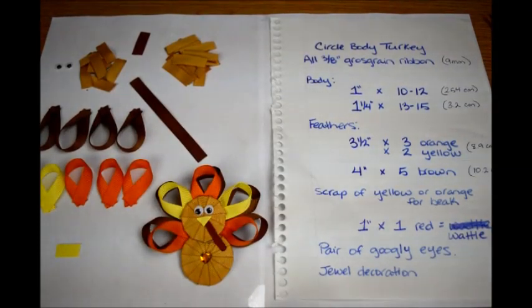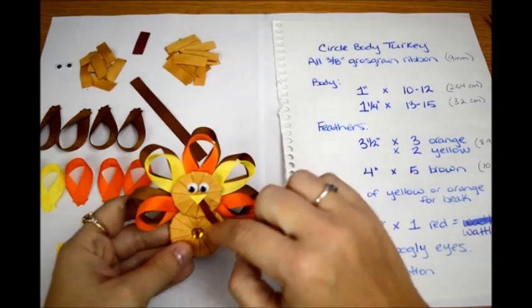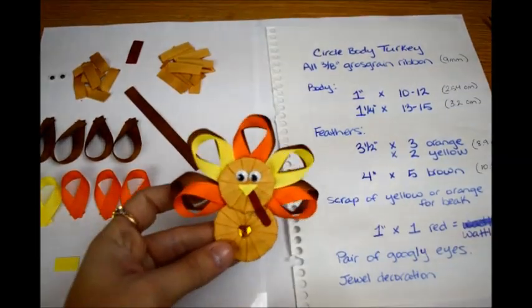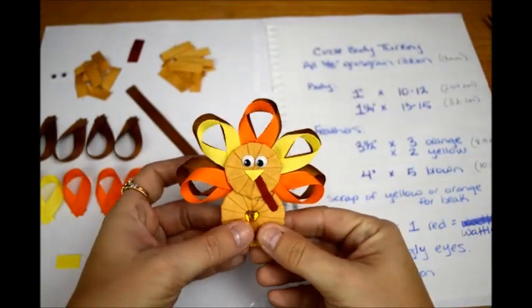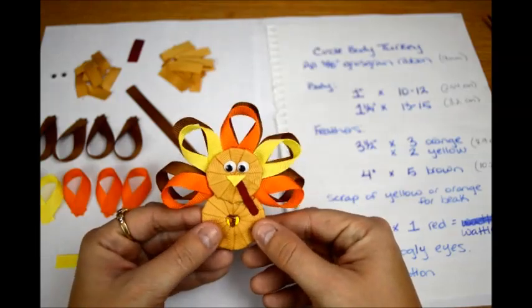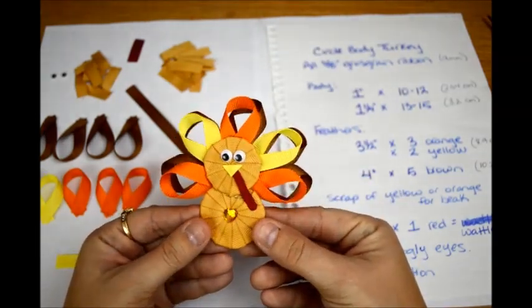Hi and welcome to Lacey Bowes Boutique. Today I'm going to show you how to make my turkey ribbon sculpture. I like to make the one with the circles — so instead of the loops, I like to make the one with the circles. I'm going to show you all how to cut out your circles, how to cover them, and then how to make your feathers. This is the turkey.